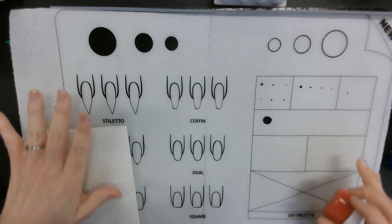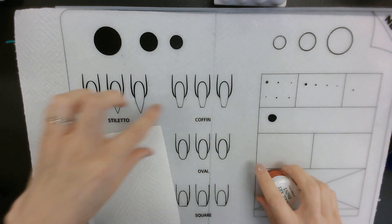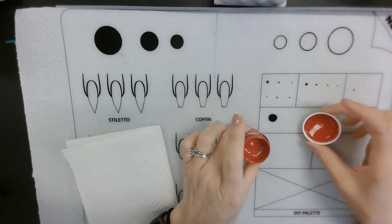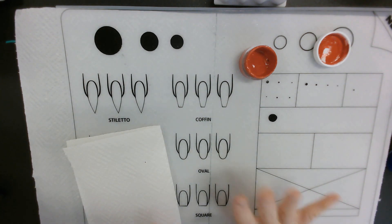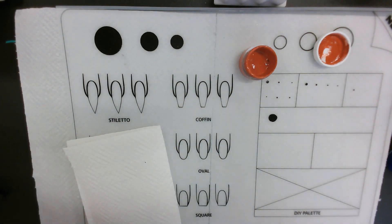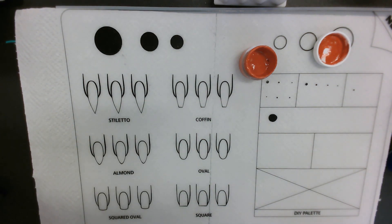We're going to be working on the mat using the coffin nails, starting with red — you can use whatever color you want. If you're right-handed, your supplies are on your right-hand side; if left-handed, on your left. You don't cross your body to get your stuff — always work on the side your hand is working on. We're going to start with one of the most common dotting designs, which is also the easiest to get wrong because people don't know the theory behind the technique.